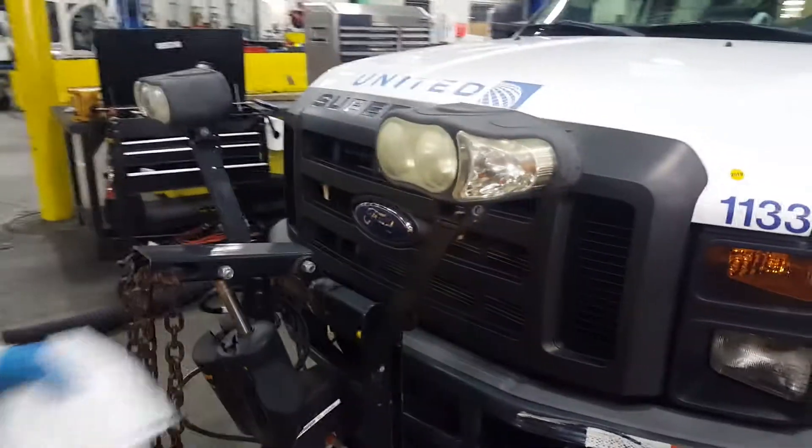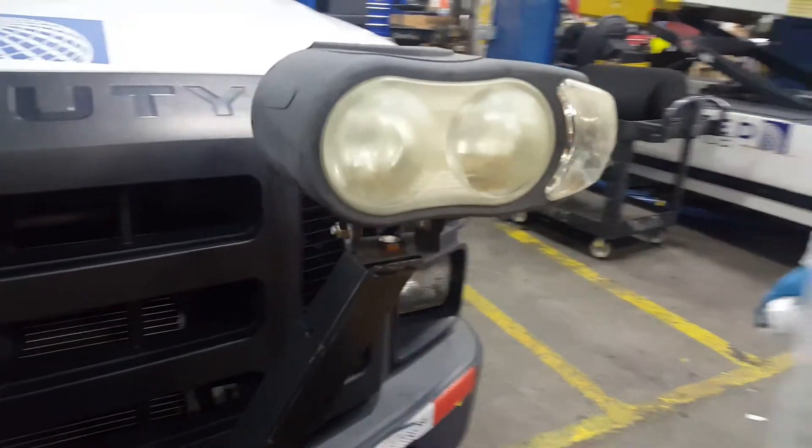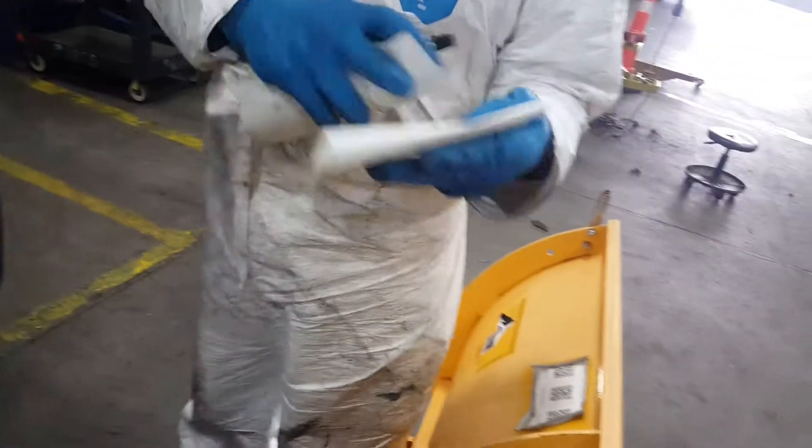I'm going to give you a little demonstration here so you see how it works. Notice how this light is at this very moment. Very important to use the correct wipe. This wipe is manufactured by 3M's, but we also modified it.